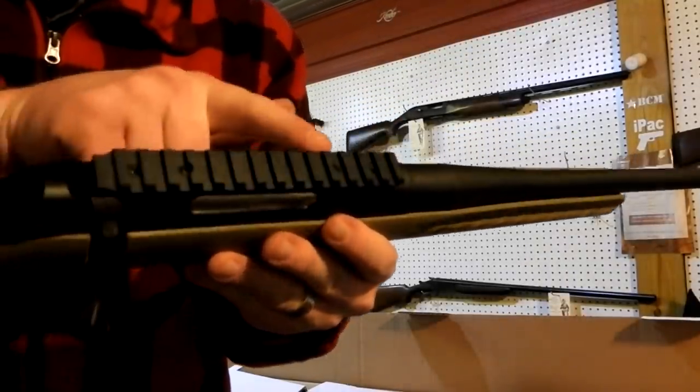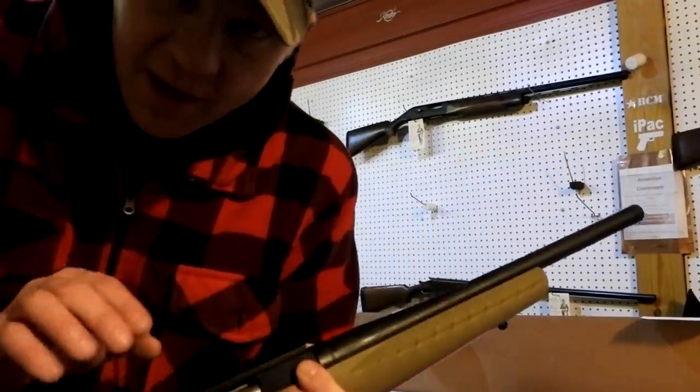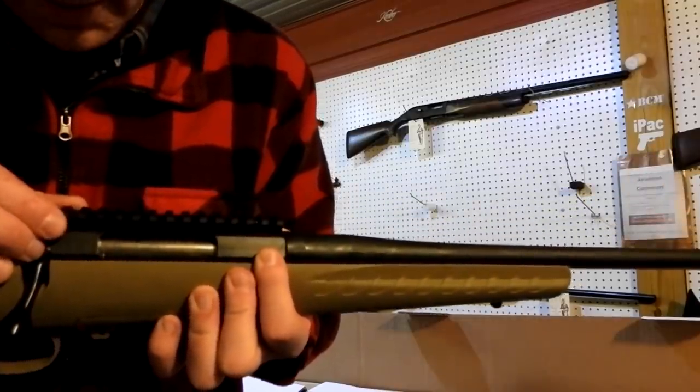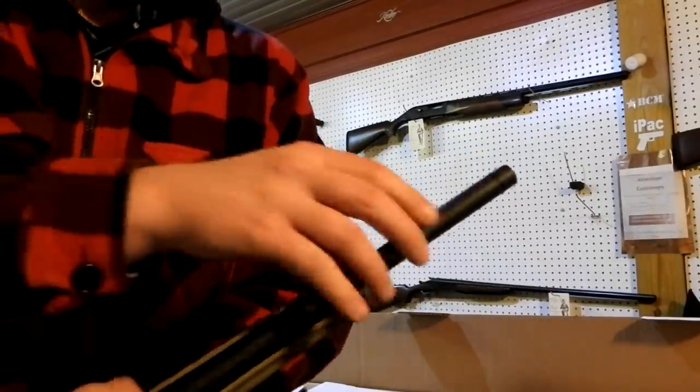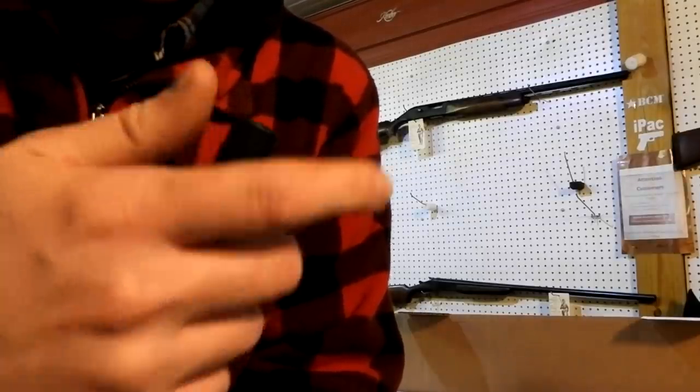One thing I like about the Ruger Americans is it comes with that rail on it, so pretty much anything you got you can slap on it — don't have to worry about getting another rail or anything. These also come with threaded barrels, these Ranch Rifles, so that's a cool plus too.